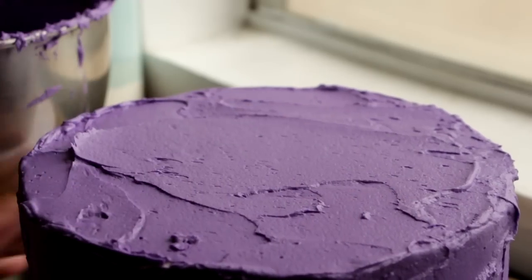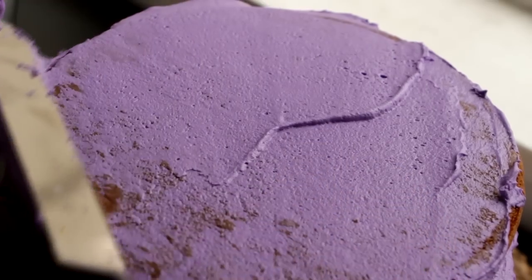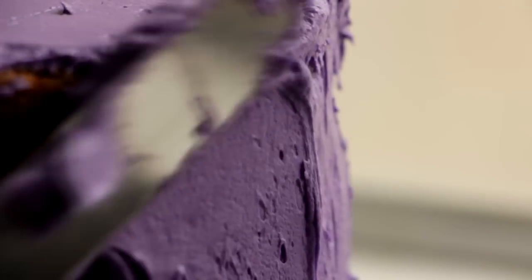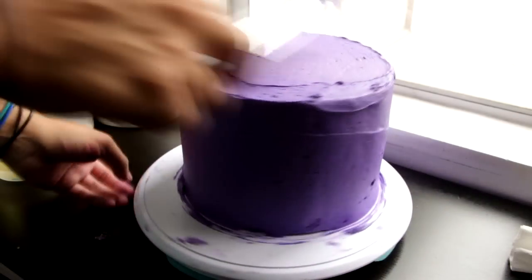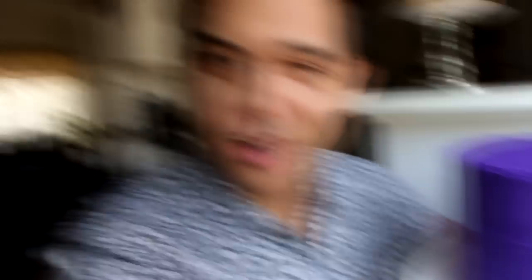Our cake is made up of three layers of eight-inch round yellow cakes. In between each layer is some purple vanilla icing — stack them on top and then cover the entire thing with purple frosting. Usually you'd want to give this a crumb coat, but I'm too lazy. Our cake is ready, our decorations are ready — let's put this baby together.